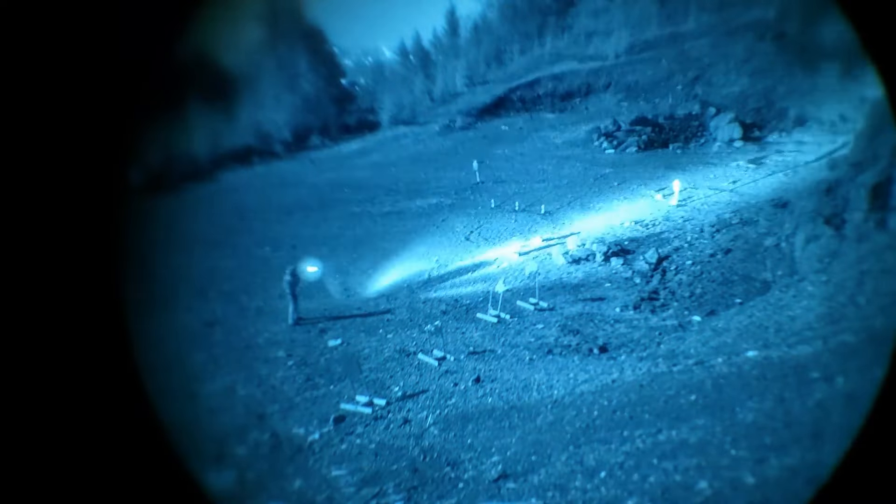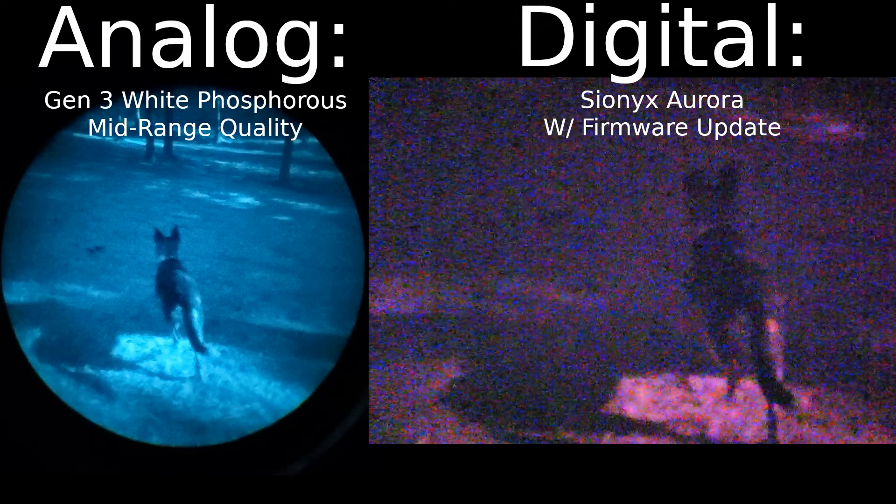A decent military-style PVS-14 monocular — one eye only — costs $2,500 to $5,000 at the time of filming. Dual tubes are usually about $5,000 to $10,000. You can go a bit cheaper if you make sacrifices, but still, bring money.